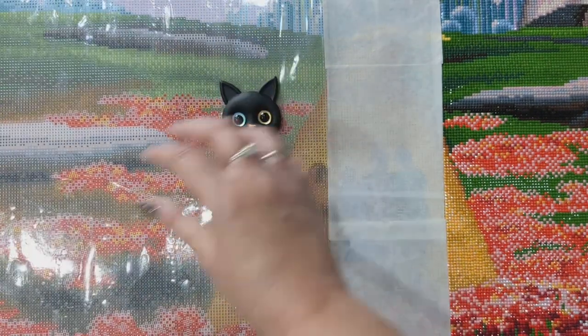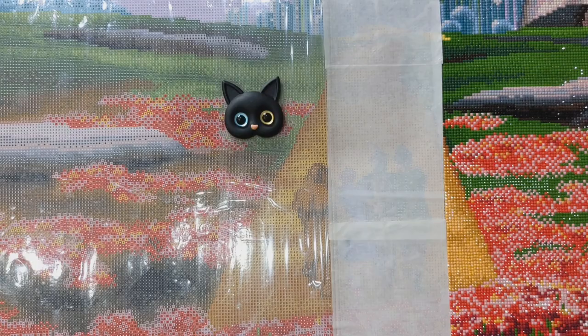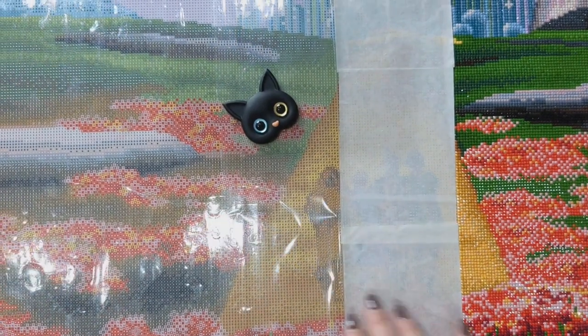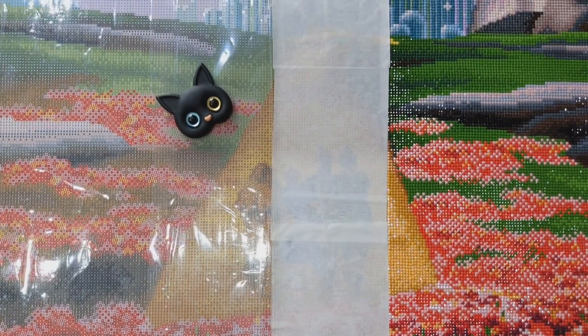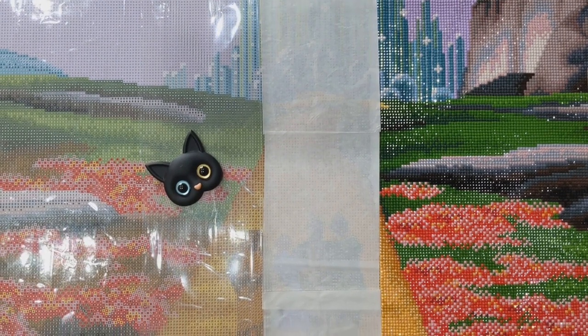Sorry about that — I've got more than one magnet on here somehow, and they really like to stick to each other. Let me just grab a single magnet. So just put your cover minder in place and then put your magnet on the back like that. Now it's holding that cellophane down, so if I'm working on these sections I don't have to worry about the film coming back onto it.